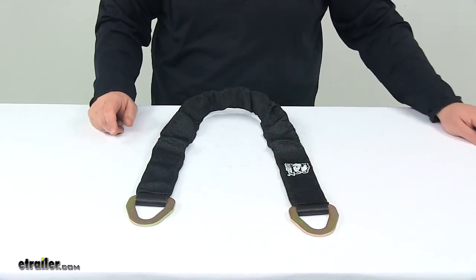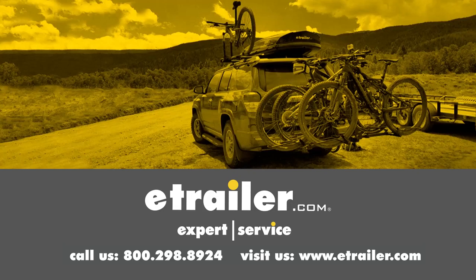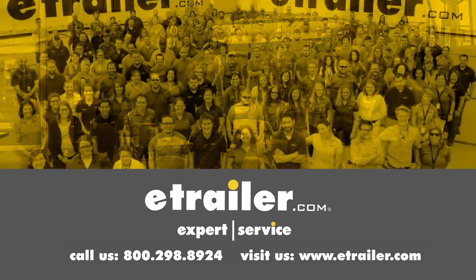That's going to do it for today's look at the Bulldog Winch Axle Strap with the flat D-rings. Thanks for watching. Click the link in our description below to shop, learn more, or visit us at eTrailer.com. And leave us a comment if you have any questions.